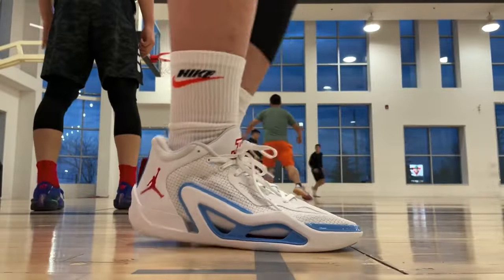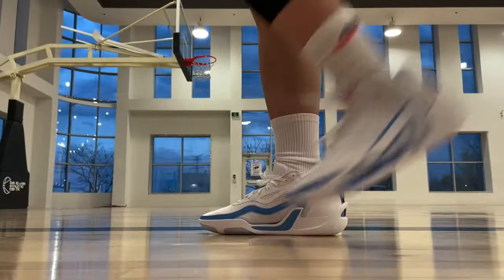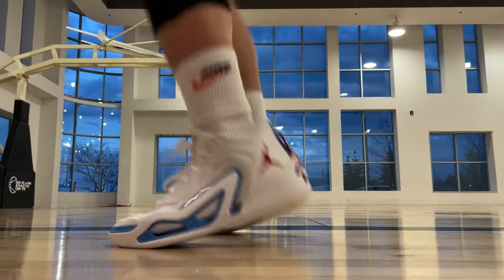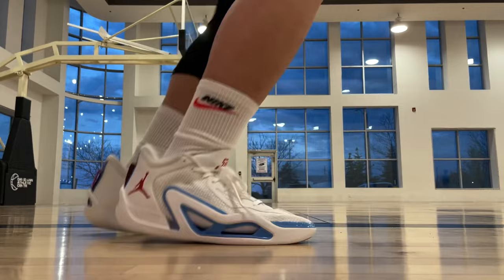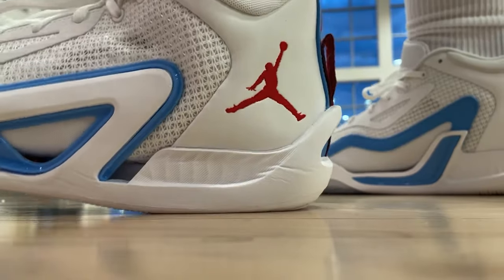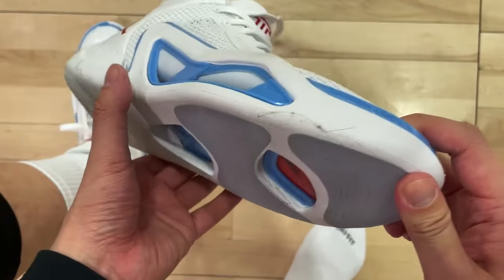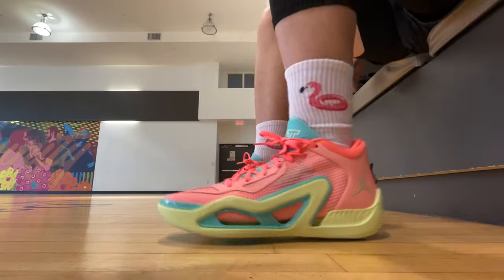But for such a minimal weight, the Tatums are also not unstable or shaky on feet — decent comfort and court feel, a very smooth transition from front to back. Every time we talk about the Tatum One, we do have to mention its downsides: durability and traction on a dusty court. So it's for sure best to keep it for indoors only. If you like lightweight hoop shoes, the Tatum One should give you a very enjoyable experience.